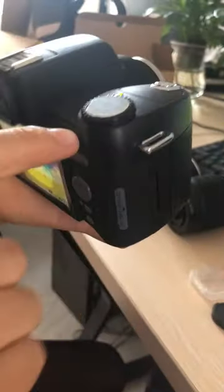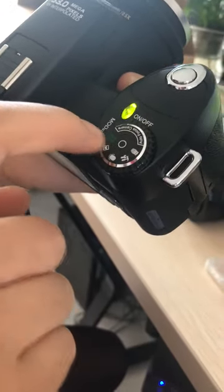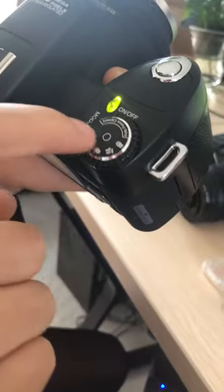When taking a picture or video, please make sure the green marker is facing the model.